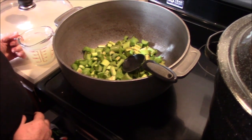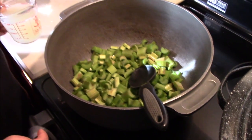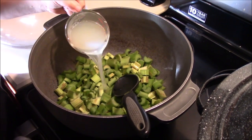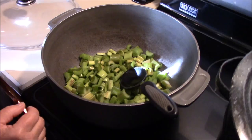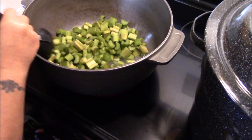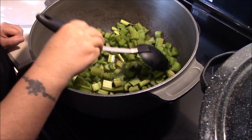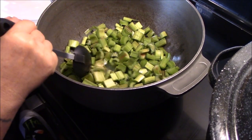We've got all our rhubarb chopped up and we're over here at the stove. What Tina's going to be adding is a half a cup of lemon juice and a half a cup of water. Over a medium heat, we're going to bring that up to a simmer, then cover it and just let it simmer for about 20 minutes. While we're doing that, we'll get over here and finish up some other stuff.